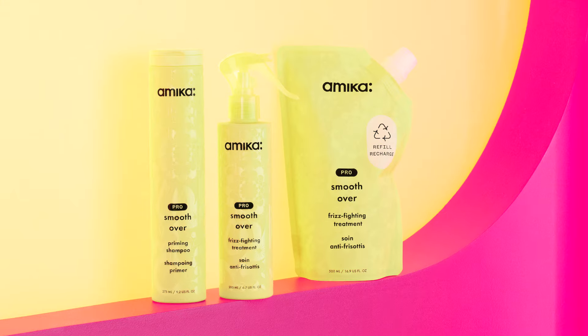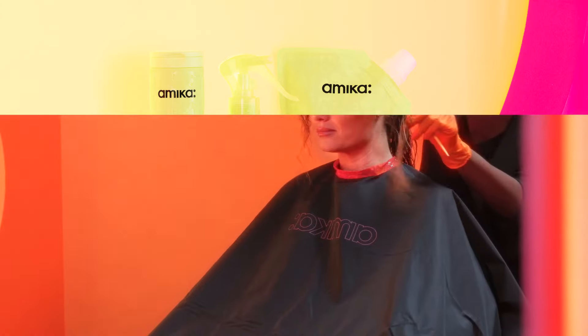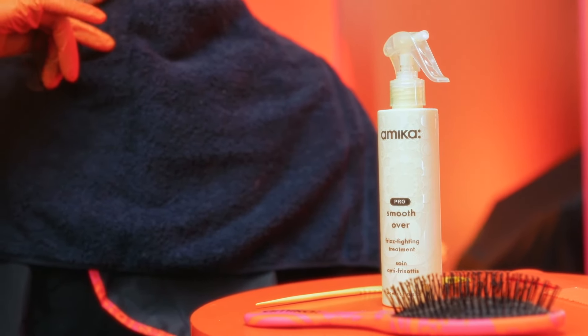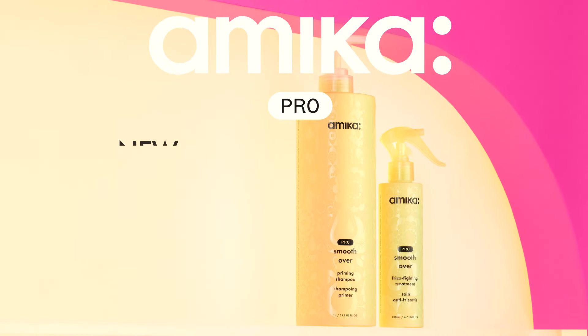Thank you for being a part of our Amica Pro stylist community. As a salon-born brand, stylists are the heart of everything we create, so we're excited for you to try this intensive smoothing treatment and see and feel the Amica difference. To learn more, head to loveamikapro.com.